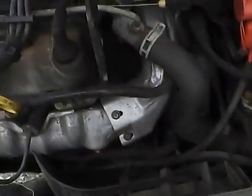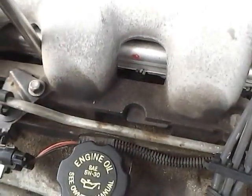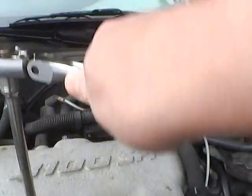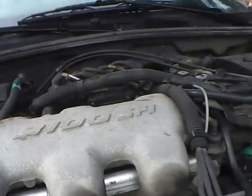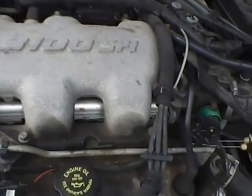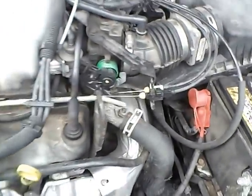I tightened all six of those bolts. For the vertical ones going down into the block, I took my long handle ratchet and grabbed it toward the middle so I didn't put too much torque on it — I didn't want to snap them off or over-tighten them. I believe the reason it starts to leak is that the gasket deteriorates and shrinks, causing the bolts to become loose. That's just a guess, but the bolts were definitely not tightened at the factory.